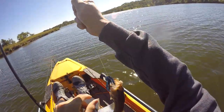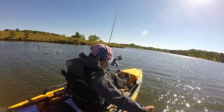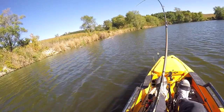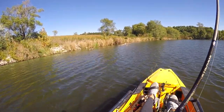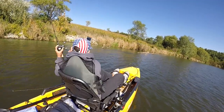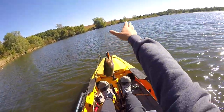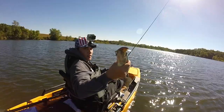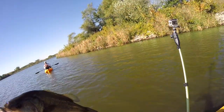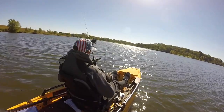That's 37 for me, 74 total — jig fish. See you, buddy. There's one right out of the wood, right where he should be. That's a little better one — crankbait fish! That is number 40 for me. 81 total!